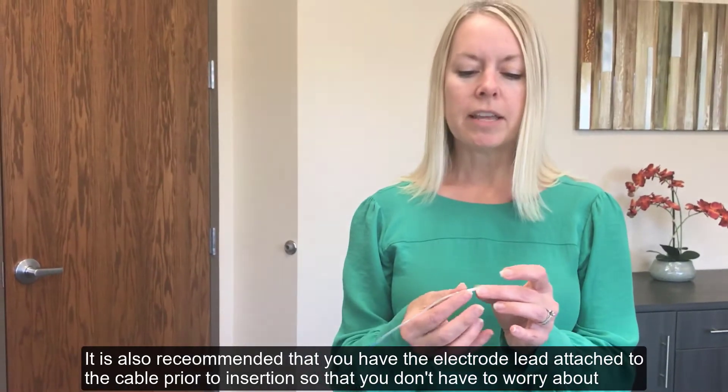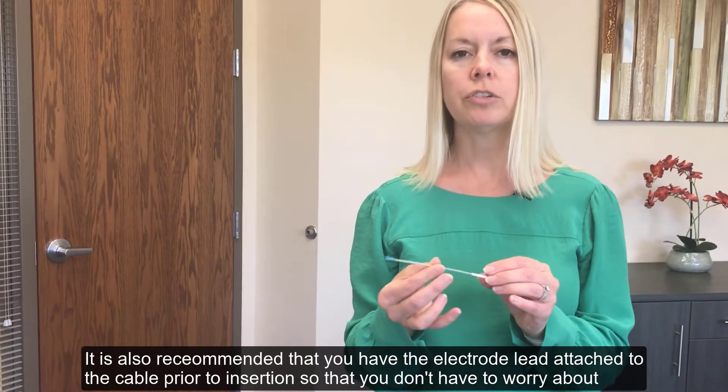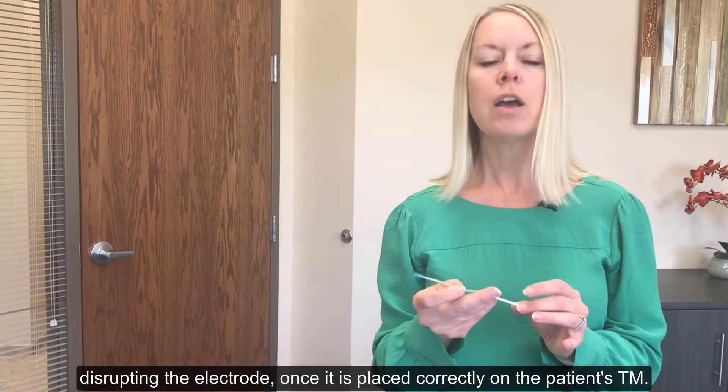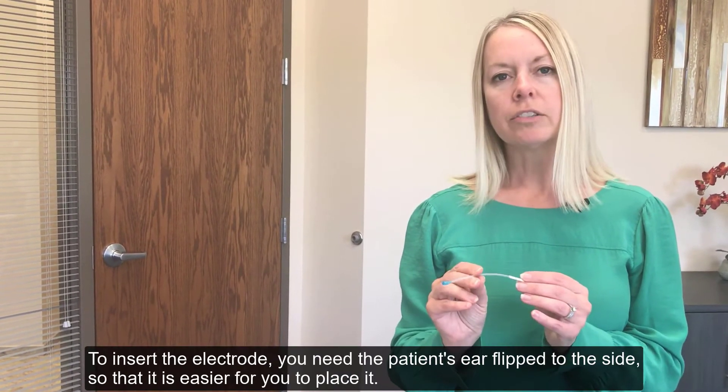It is also recommended that you have the electrode lead attached to the cable prior to insertion, so that you don't have to worry about disrupting the electrode once it's placed correctly on the patient's TM.